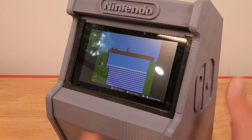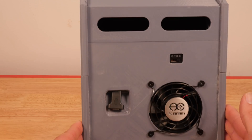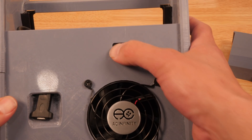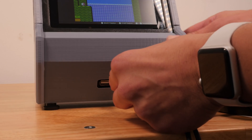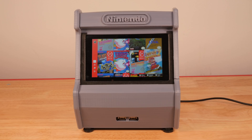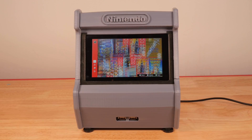Simply print all the parts, glue them together, and then install the optional electronics. These electrical bits will charge your Switch while you play, as well as provide additional cooling to help keep your Switch nice and chill. You can also connect USB controllers to the front of the cabinet, since all of these electronics connect directly to a powered USB hub. If you don't want to install the electronics, that's okay — this thing is still really great as a non-electronic device.